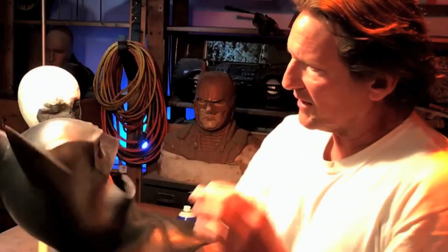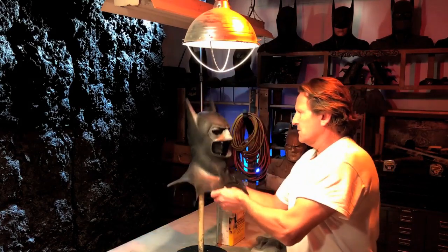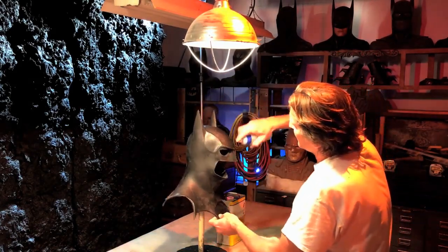Nobody sees it from this side, so I usually just leave those like that. Now that we know the collar is fitting properly, we're going to get back to finishing Plastidipping it. It's a little section at a time, like I said.